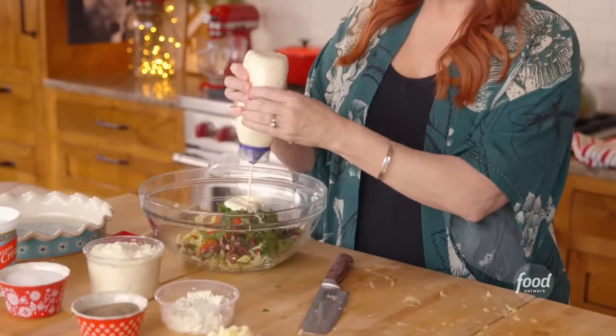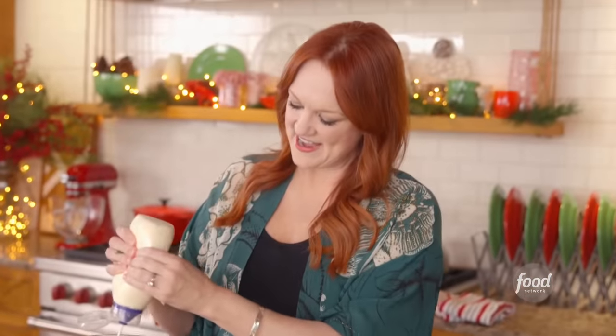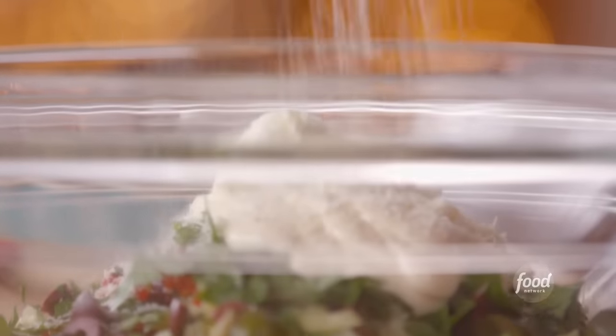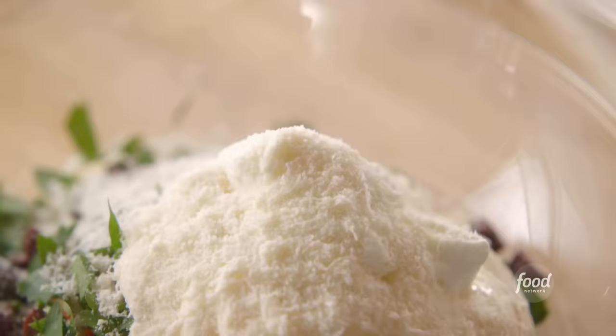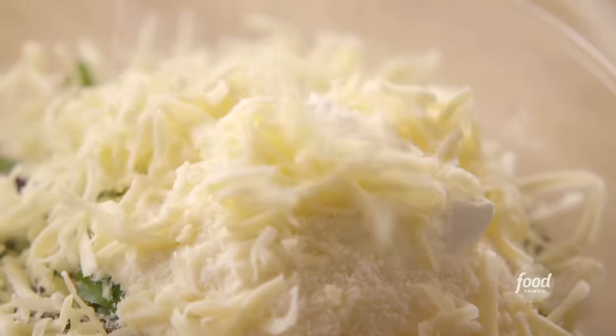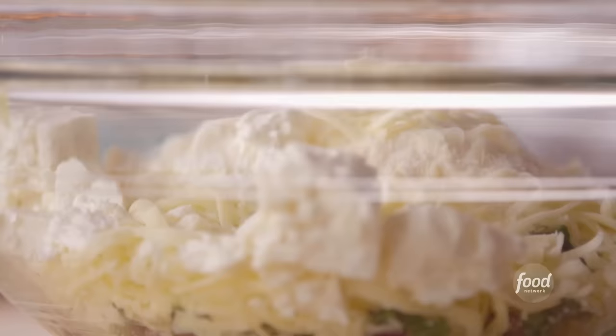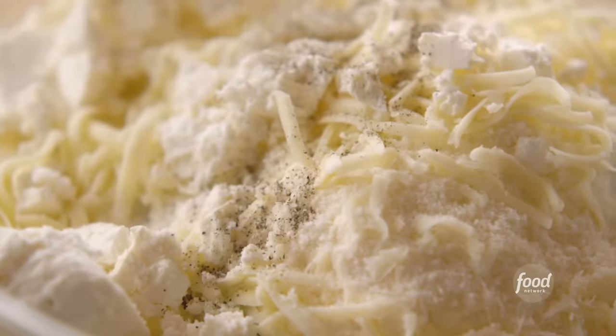Now for the creamy, cheesy ingredients, which I think are the best part. I'm going to add a good cup of mayonnaise, about a quarter cup of sour cream. Now for the cheesy: about half a cup of Parmesan, some Monterey Jack cheese because it melts nice and creamy. And this is one of the plays on regular artichoke dip — some feta. Just add some chunks and it will break up as I stir everything together. Salt and pepper come next.